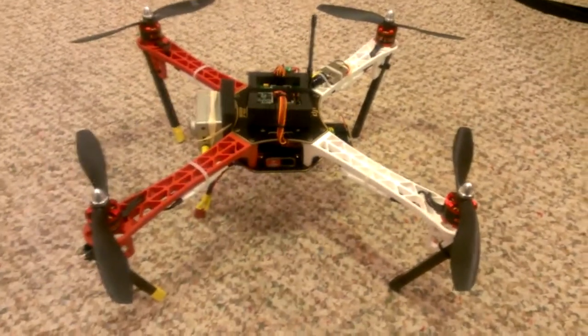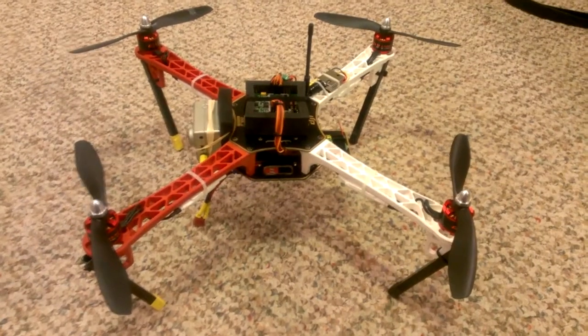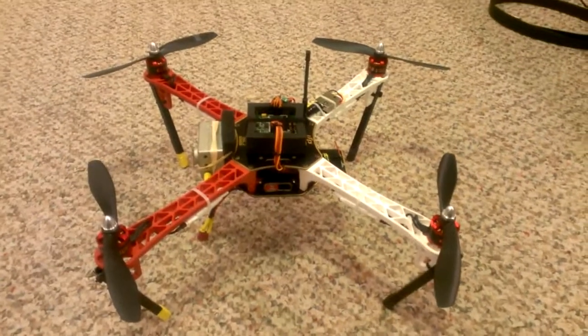It was a really quick build — it went together with no trouble at all. I was really amazed at the quality of the kit.